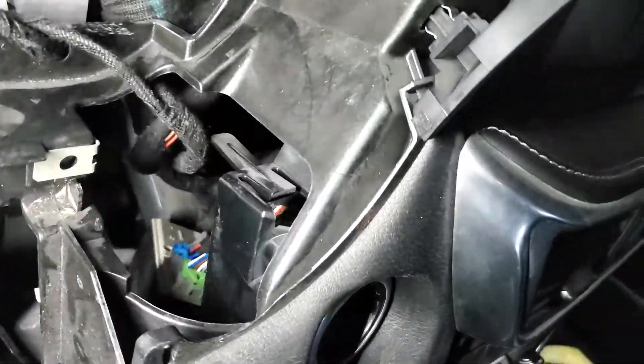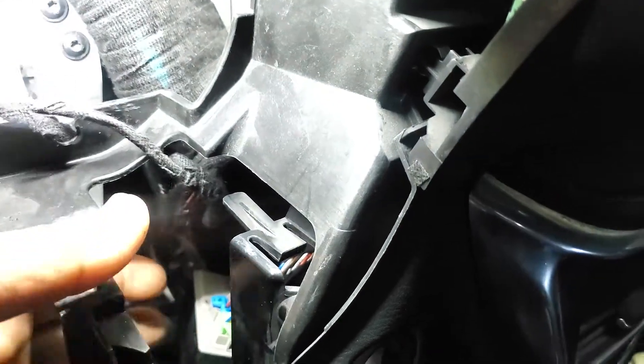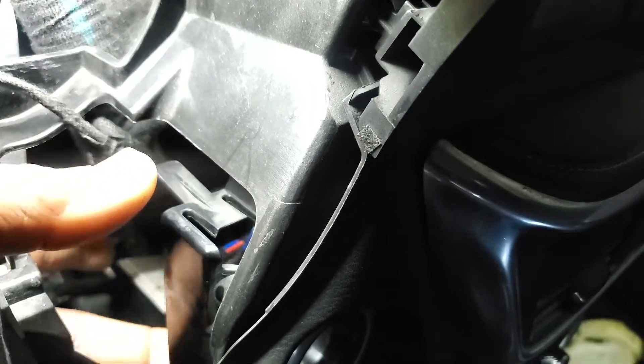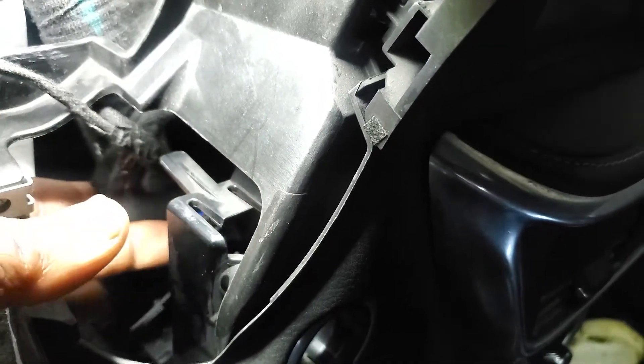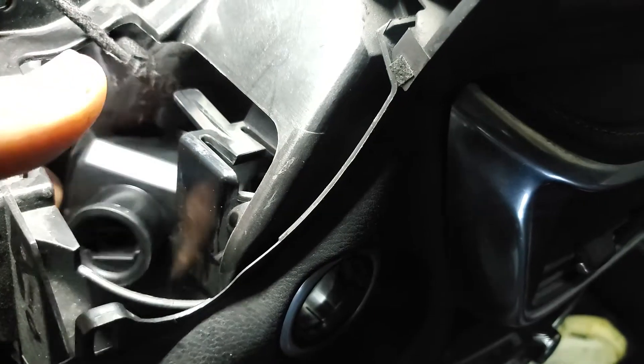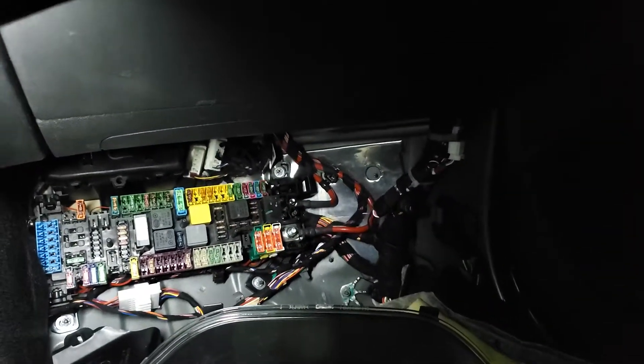That ignition switch costs a lot of money - almost over a thousand dollars. I don't want to buy anything until I'm sure that power and ground are good there. Check power, ground, and continuity - if everything is not good, then you have to buy the part, and you'll need software to program it.